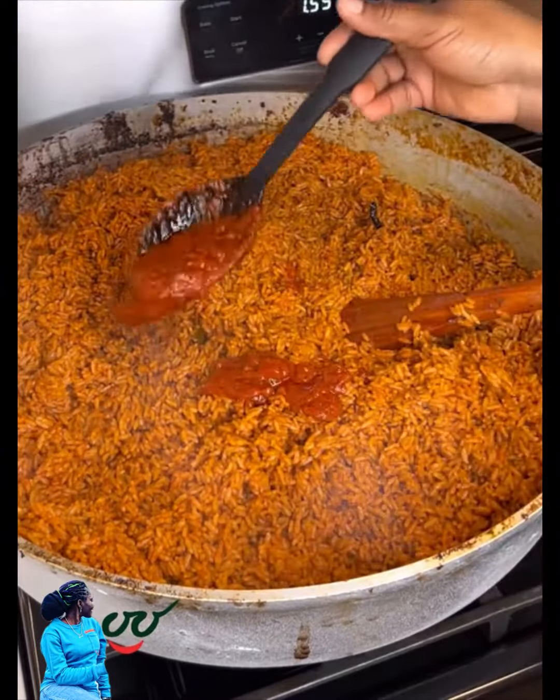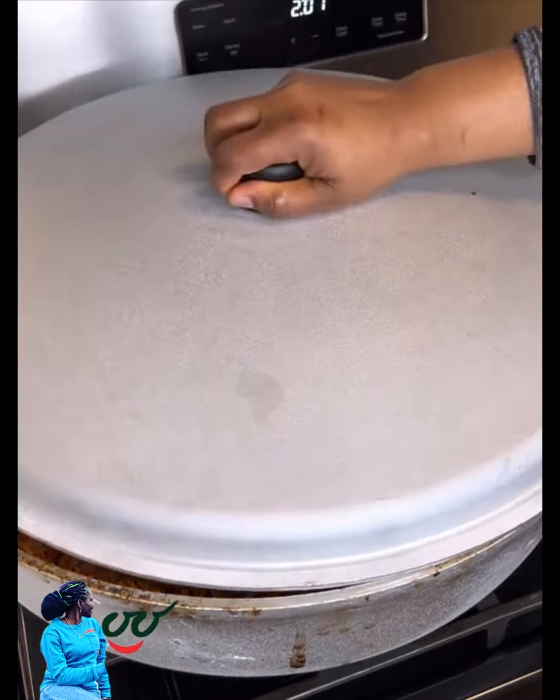You don't need a lot of water for your jollof — a very small amount of steam will do the rest of the job. And there you have it!